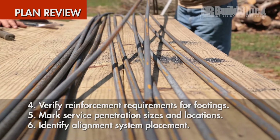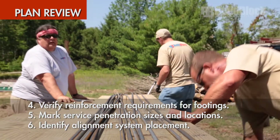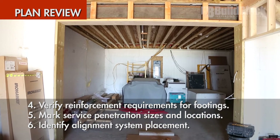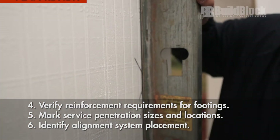Fourth, verify reinforcement requirements for footings and walls. Fifth, mark service penetration sizes and locations, as well as bearing plates, embedments for rim joists, and plate heights. Sixth, identify your alignment system needs and placement.